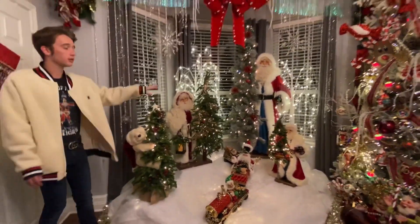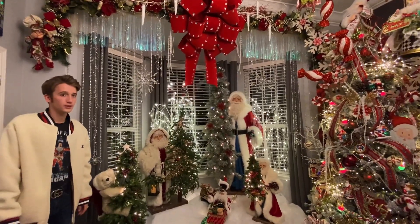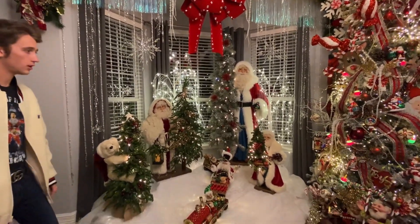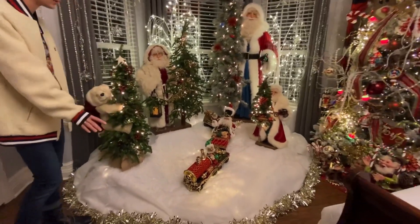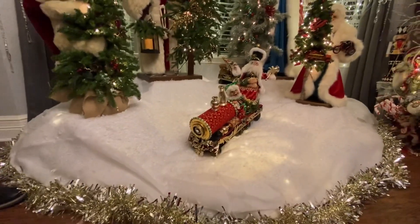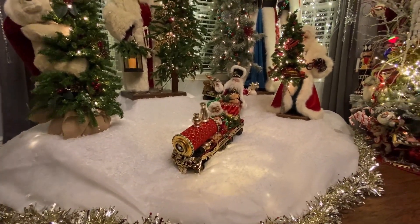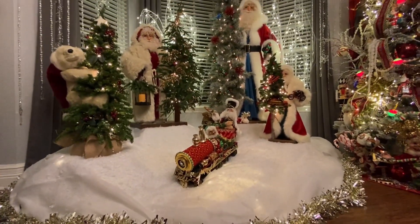The sparkly trees are actually from Walmart this year, so if you're interested in those they're at Walmart. I've just sprinkled snow on it to give it more of a snowy look, and then added this garland to separate it from the floor and give it that dimension.